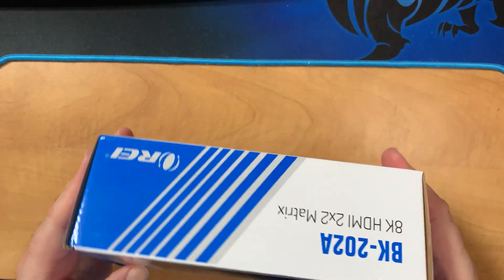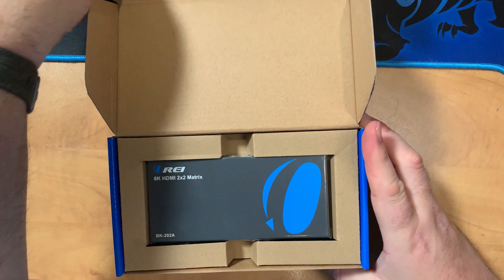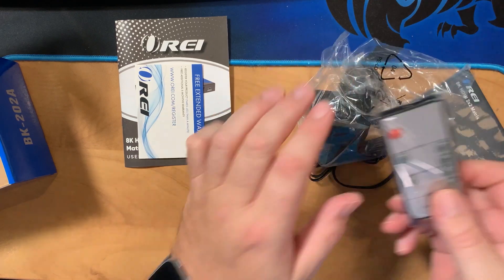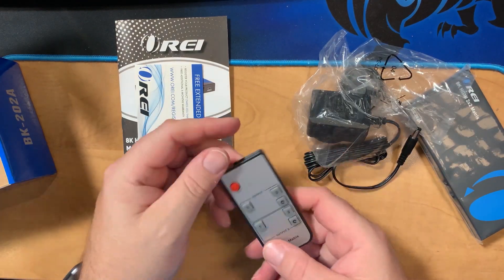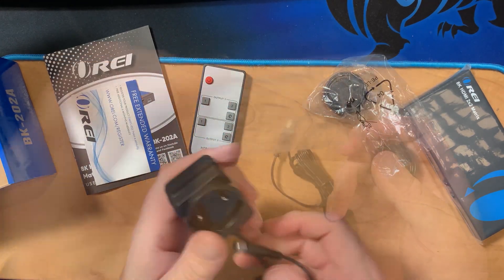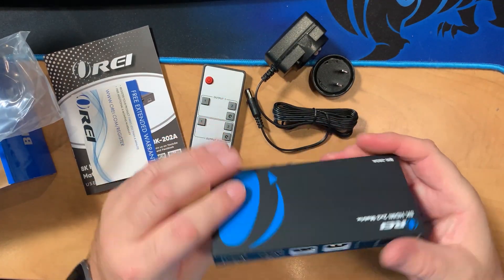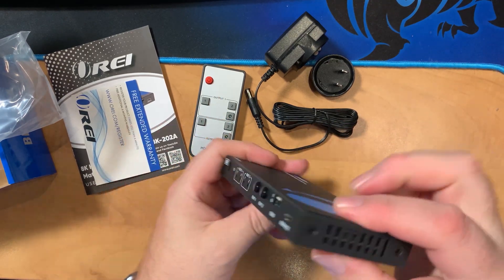Taking a look, we get nice packaging with this unit as I'd expect from O-Ray. Inside we have the matrix itself, and then a number of accessories. We get an IR remote control, which means this will integrate nicely with other systems. You also get a 5-volt DC power adapter with the plug appropriate to your region. Then we have the unit itself — this is heavy, very well made, solid metal construction. You can see vents on either side to dissipate the heat.